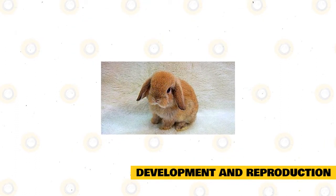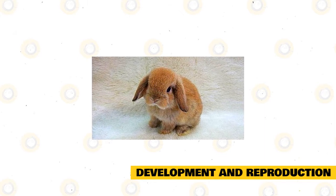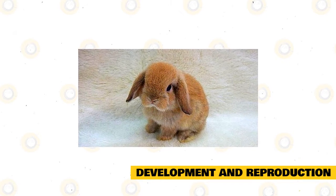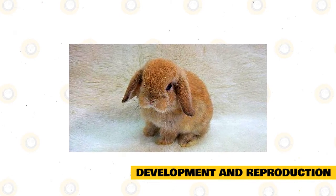Development and Reproduction: rabbit kits are delivered naked, deaf, and blind. They start to grow hair a few days after they are born. Their ears and eyes are likely to open on the 10th day. Newly born rabbits are not capable of regulating their body temperature until they reach their 7th day.